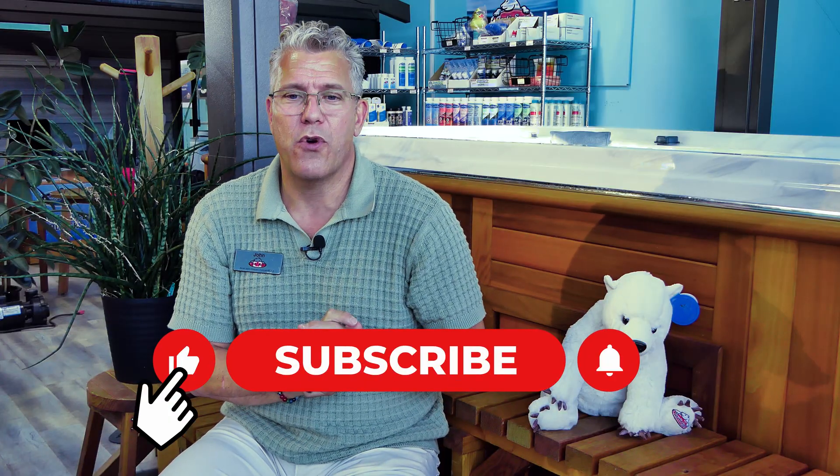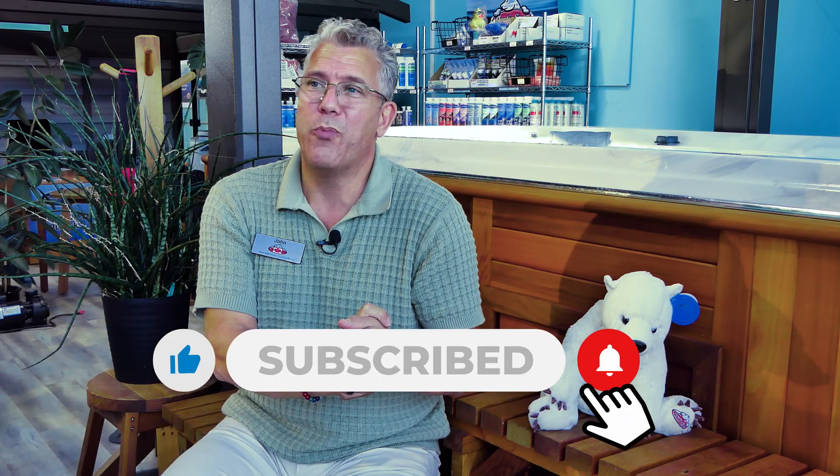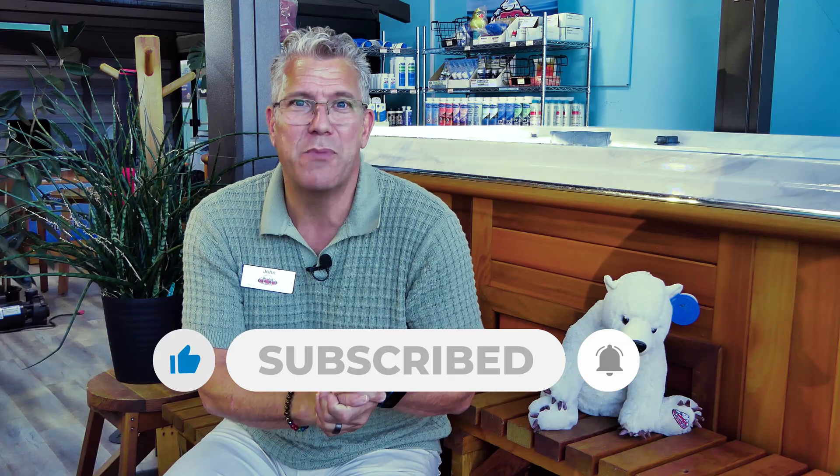If you haven't already, hit the subscribe and like button so other people can benefit from these videos. I really appreciate all of your support — it helps us keep providing more content. If you've got comments or ideas for videos, let us know. I'm John Keirstead from Arctic Spas, thanks for watching.